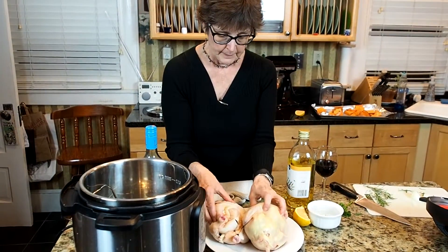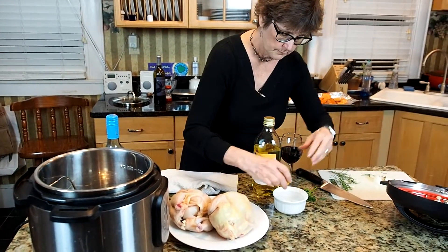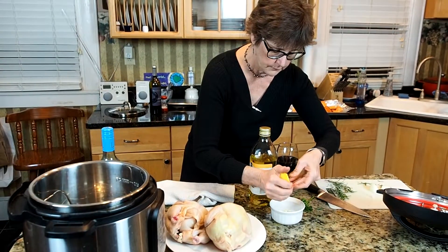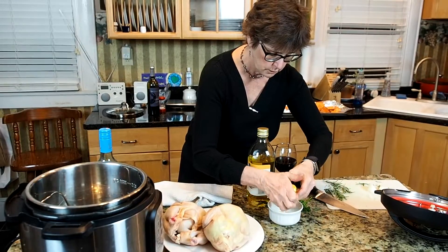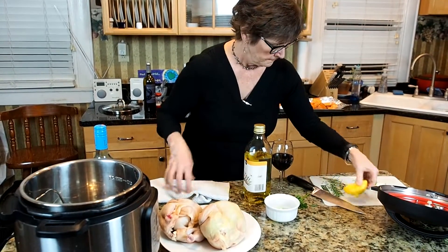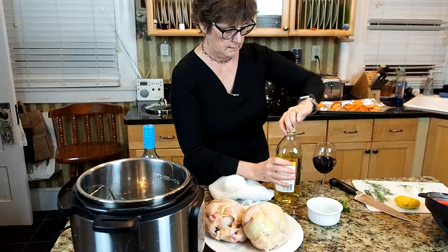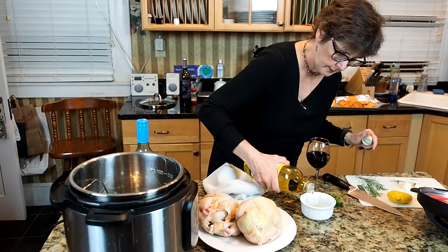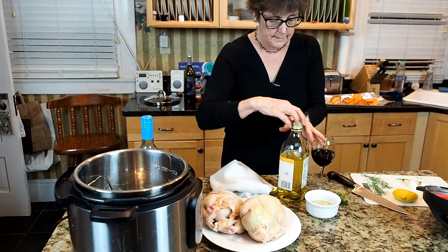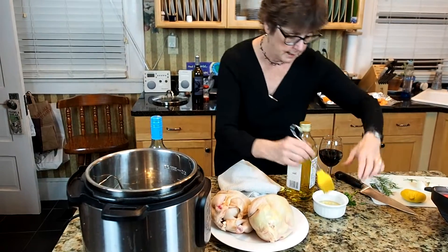To give it some flavor, I'm going to squeeze some lemon into a little dish of chopped up garlic. I chopped up two cloves of garlic into this dish. Then I'll wipe my hands and pour some olive oil into this, and then I'm going to brush that on these hens.